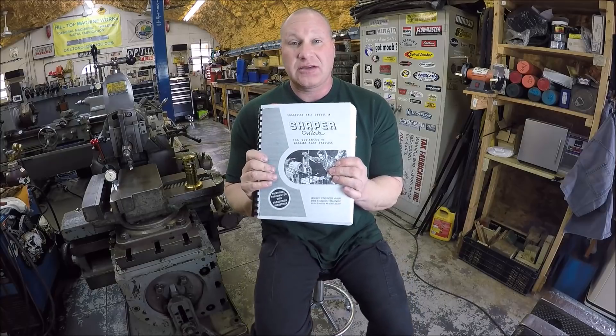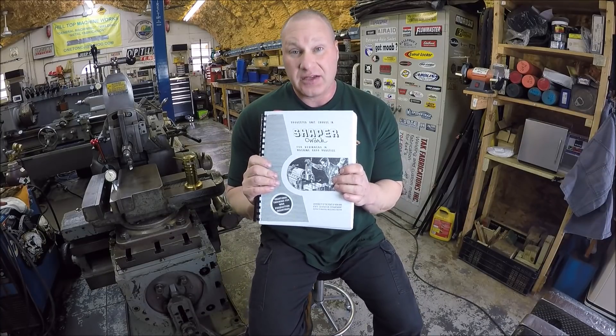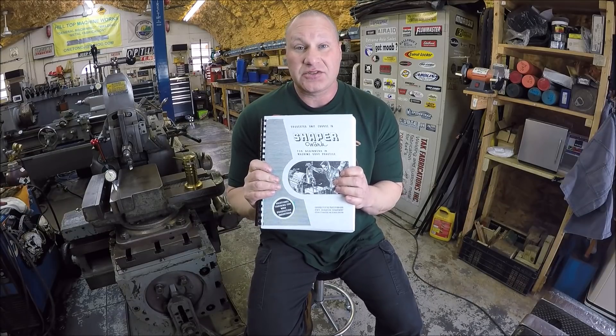If you have a shaper, think about picking one of these books up — it's got a bunch of great information in it. If you're thinking about getting a shaper, you want to pick this book up also.